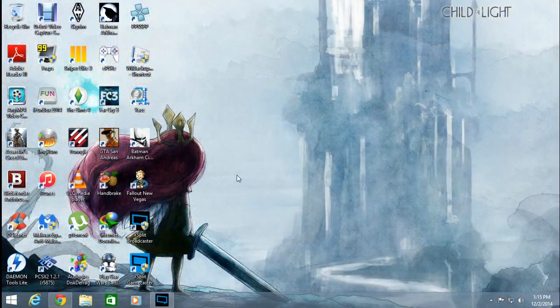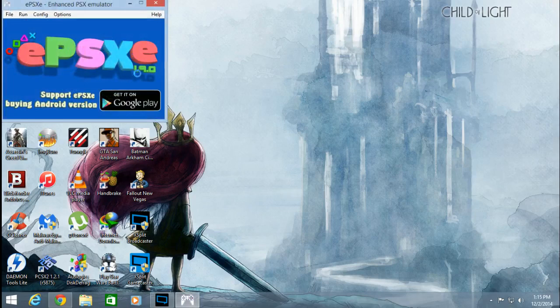The second thing you're going to need is ePSXe. I'm currently using version 1.9.0 with all the plugins, as well as the PSX USA BIOS.